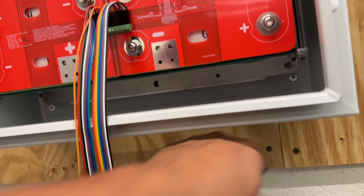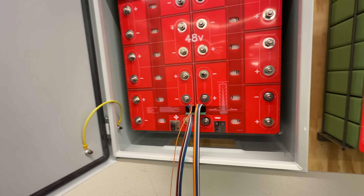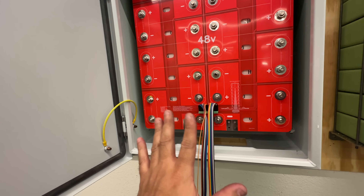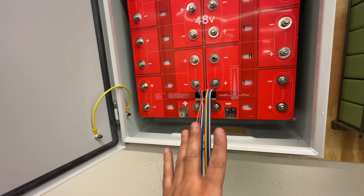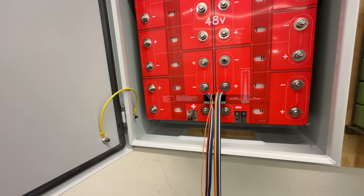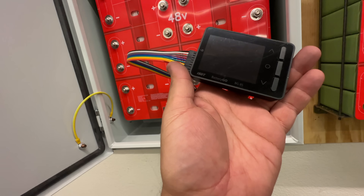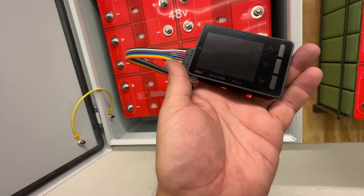Next we're going to install a very minimalistic BMS. You have options from a small basic one all the way to a full-fledged BMS, but today we're just going to install a couple of Battery Gold BG-8s.